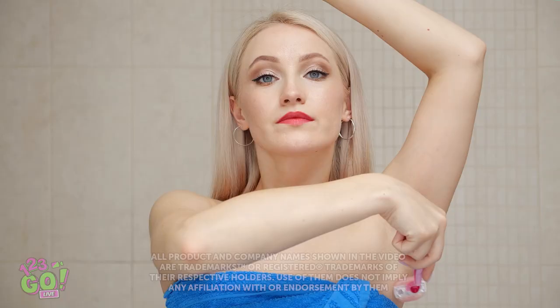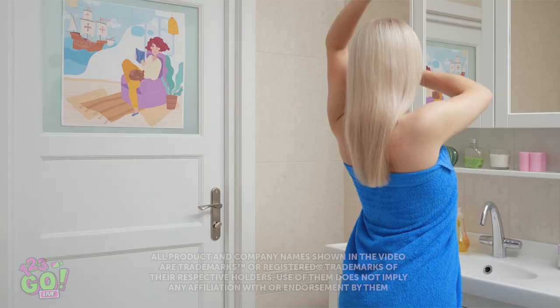It's summertime! Which means armpit hair's gotta go! I'm gonna pee my pants!